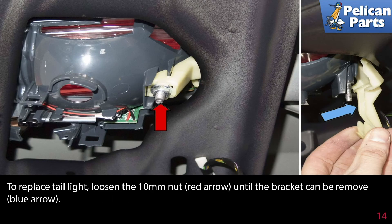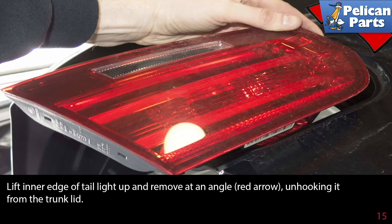To replace the tail light, loosen the 10 millimeter nut, as indicated by the red arrow, until the bracket can be removed, indicated by the blue arrow. Lift the inner edge of the tail light up and remove it at an angle, as indicated by the red arrow, unhooking it from the trunk lid.